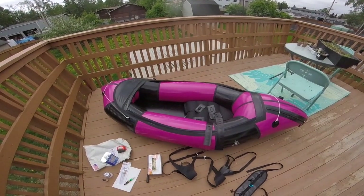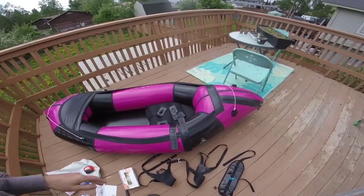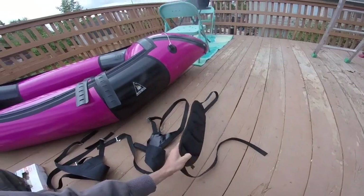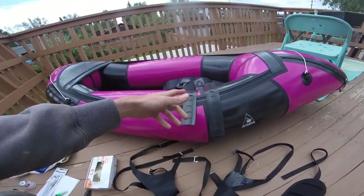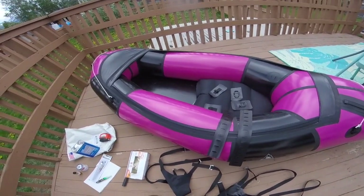I got this 2023 Alpaca Classic and it didn't come with any of the whitewater editions — so no backband with thigh straps. I bought an Alpaca sales kit with the backband, thigh straps, and all of the mounting hardware. In this video I'm going to be showing you how to install them.